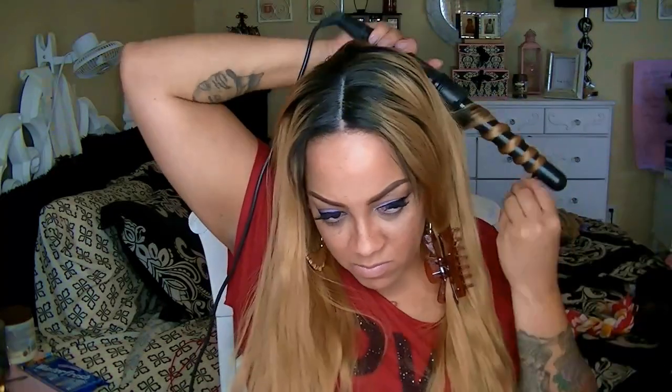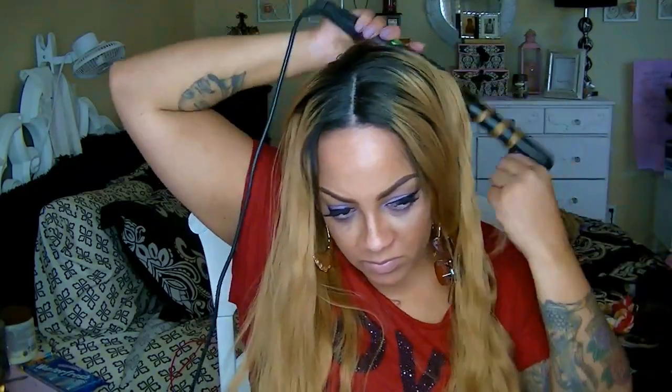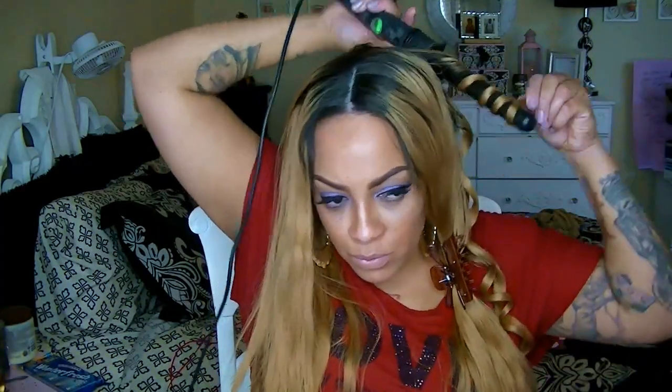I'm going to go ahead and brush out the hair and put some beach waves into it — try to give it that Victoria's Secret kind of sexy look, because the hair is blonde. When I curl it, you want to take the hair, wrap it around, and kind of roll your wrist so you can get those beach waves, but you don't want to take the ends all the way around the barrel.